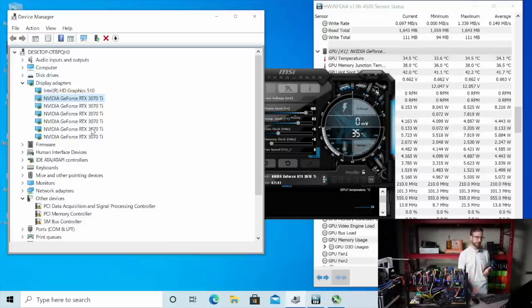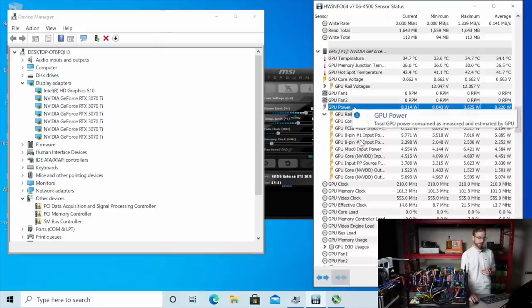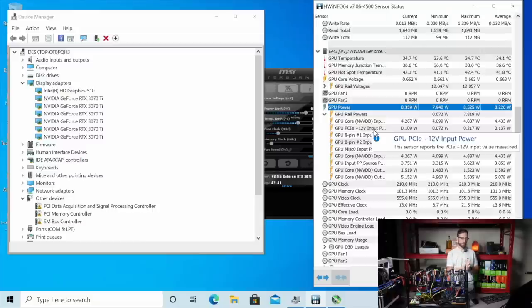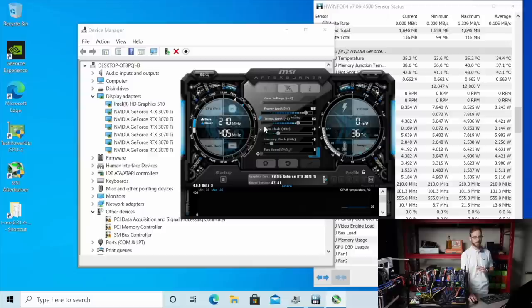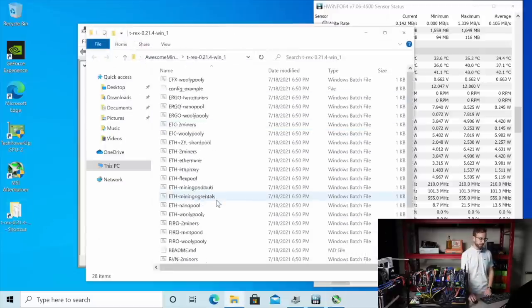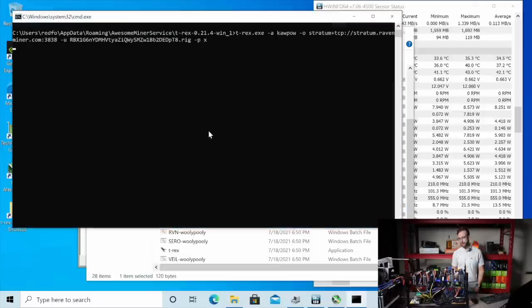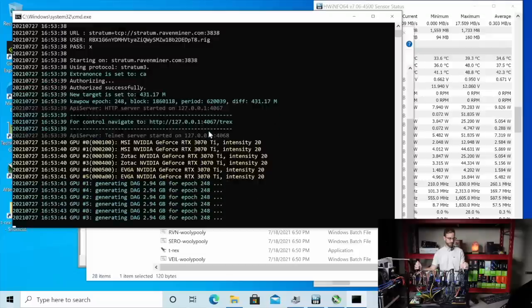Once I got the drivers installed, a couple other things I have up on the screen here that I want to check while we start mining — Hardware Info 64. I'm going to look specifically at GPU power, and more specifically the 12-volt input power that's on the PCIe full slot. I really want to pay attention to that as we mine Ravencoin. My overclocks are all stock in MSI Afterburner. I want to see what this thing is made of, how much power it could pull. I'm going to start up T-Rex miner here and we'll mine on one of the defaults over to Raven Miner and see what kind of performance this rig gets.